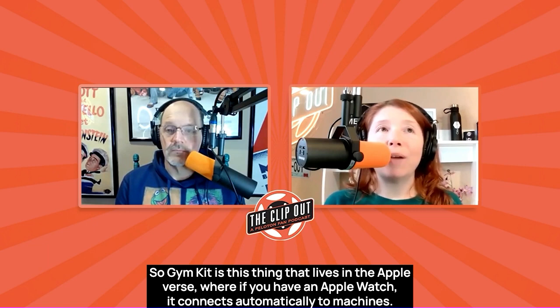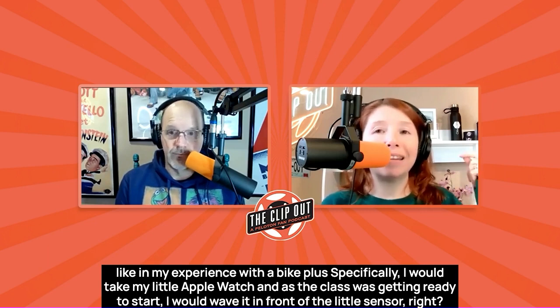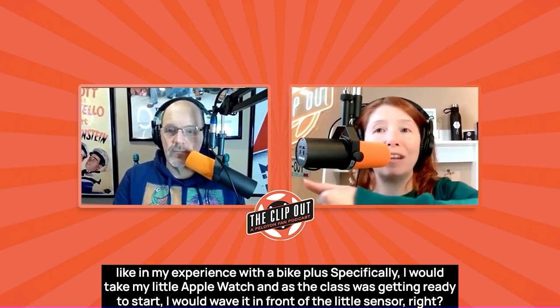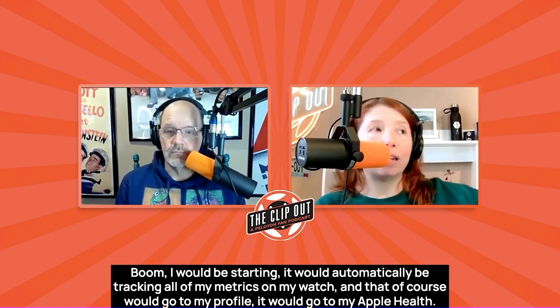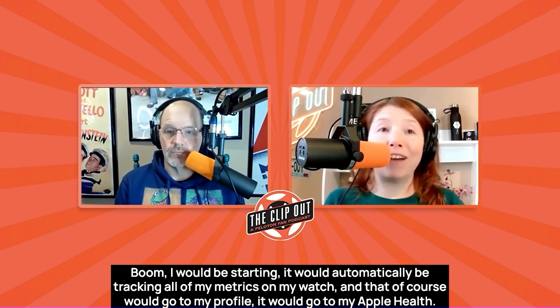Gym Kit — what's a Gym Kit? Gym Kit is this thing that lives in the Apple-verse where if you have an Apple Watch, it connects automatically to machines. In my experience with a Bike Plus specifically, I would take my Apple Watch and as the class was getting ready to start, I would wave it in front of the little sensor, and boom — it would automatically track all of my metrics on my watch, which would then go to my profile and to Apple Health.